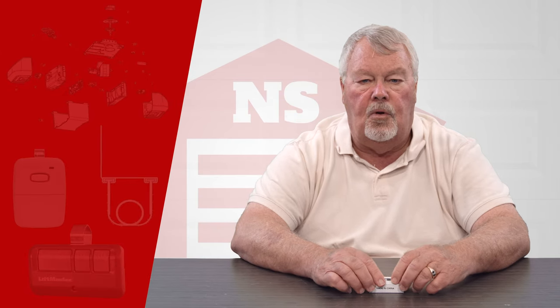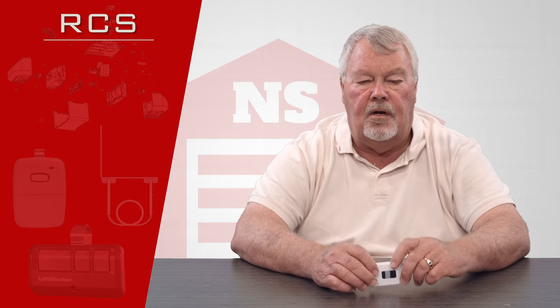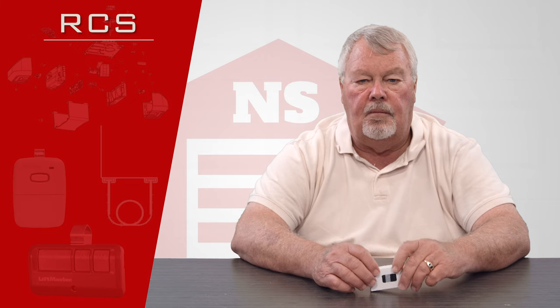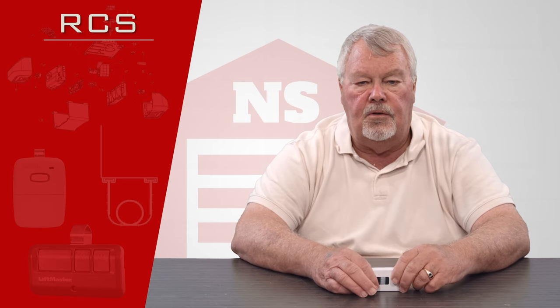Hi, I'm Mark from NorthShoreCommercialDoor.com. Today we're going to do a product introduction. The product today is from the Remote Control Solutions company, an old-line vendor of ours located out in Arizona. They make look-alike transmitters — compatible units — and do a very good job of it.